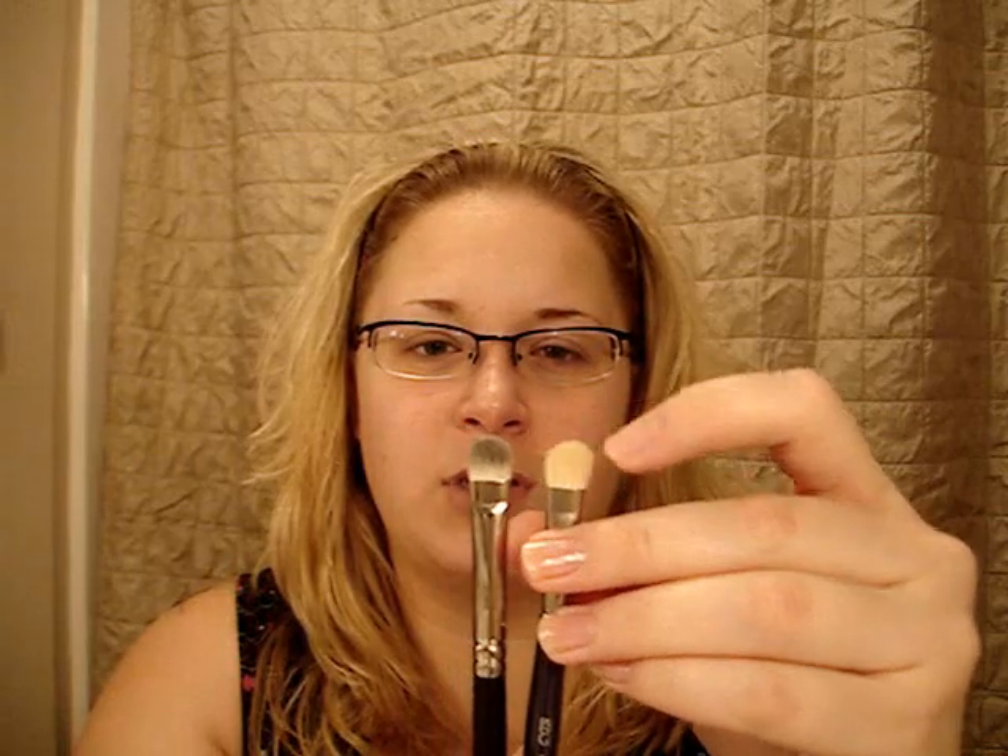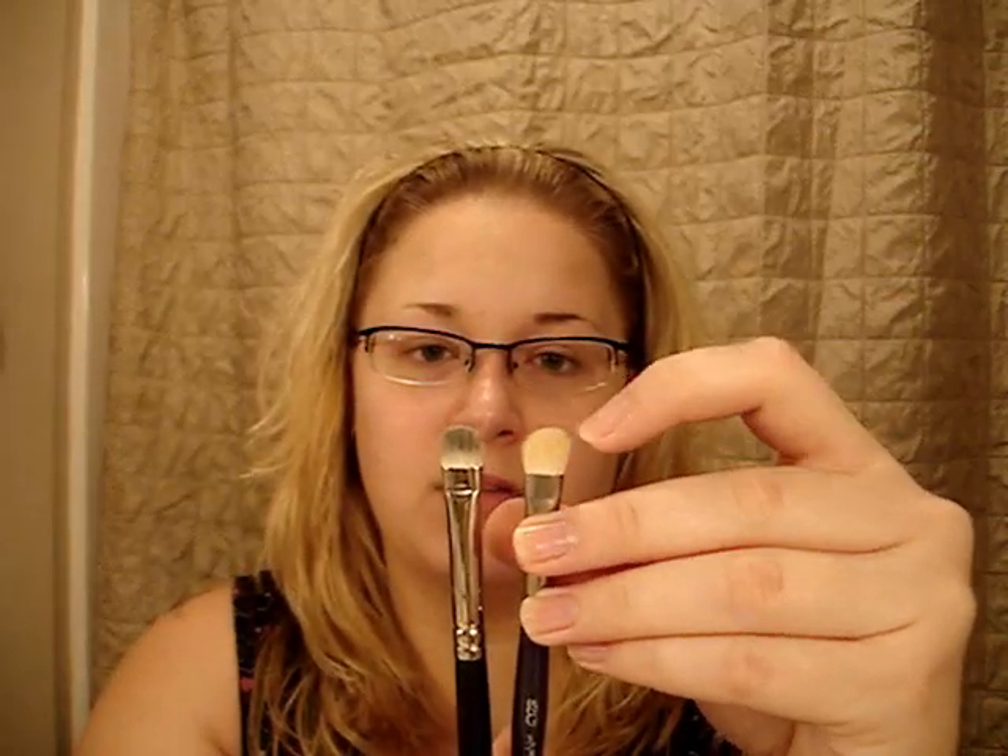I'll start off with the half-inch Maxine mop, which was $4.99. I got the three-eighths Maxine mop which was $3.99 — it's supposed to be similar to the MAC 239 brush. You can tell that one's dirty, but they're similar in shape. This is a really, really soft brush.